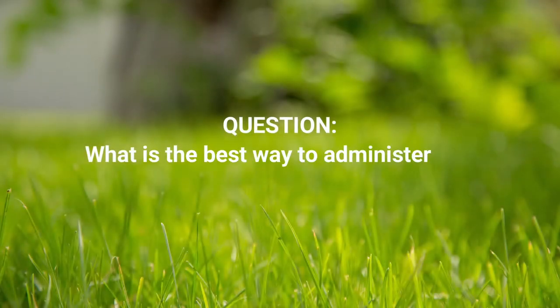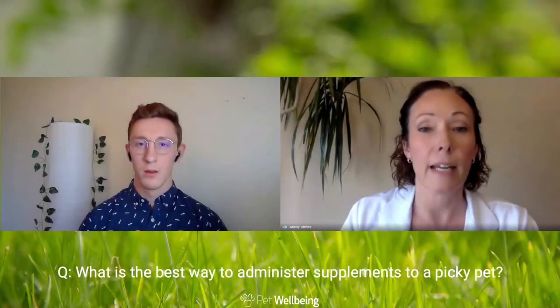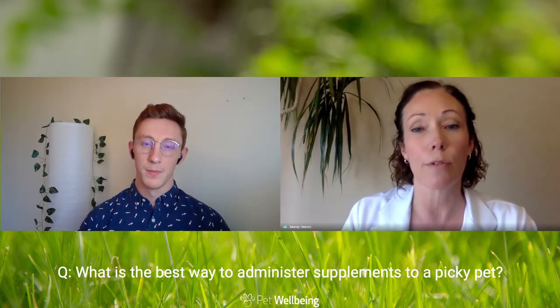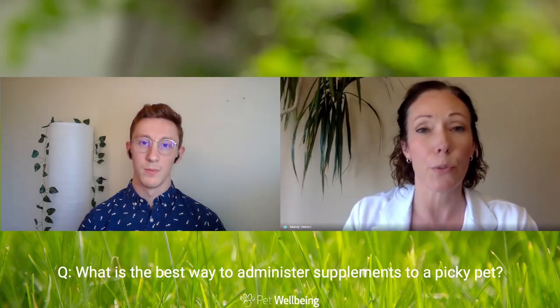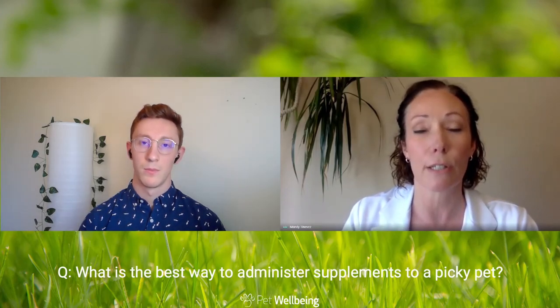Last question: if a pet is really picky, do you have any suggestions for how to get them to take it? An added tip if you have a really picky pet is to slowly introduce the supplement over a week or even longer. Just give a partial dose for the first week and acclimate them to the flavor gradually — it tends to work a lot better with picky pets. If you have any questions at all, please call our customer service team at 1-877-633-2401. Thank you.